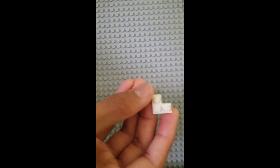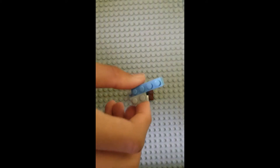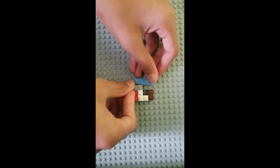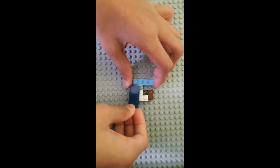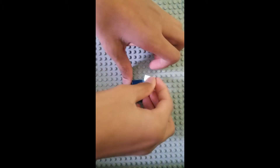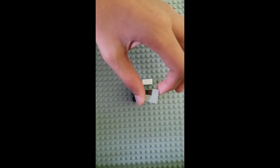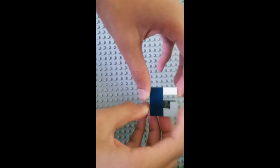Then you're going to need a 2x2 corner plate placed right here. Then you're going to need a 1x2 brick and a 1x4 brick. Now you're going to need some tiles — a 2x4 tile goes right here, and a 1x2 tile goes here. Then I have a 2x2 corner tile — you don't have to have this. And that's the lock.